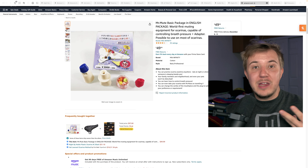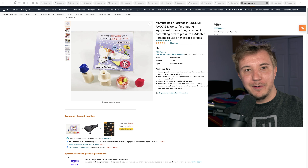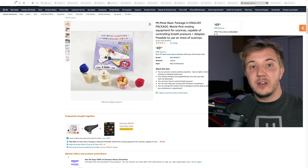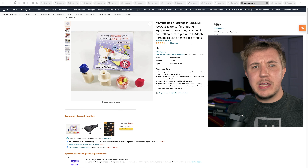If you annoy your roommates, neighbors, and/or family with your ocarina practice — or if you are annoyed by the ocarina practice of a musician in your life — use Mr. Mute to shut up the ocarina. My friend Mark Chan has a really good explainer on how to use Mr. Mute; I'll link to that in the description, and I will also make a video about it soon.